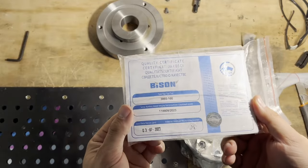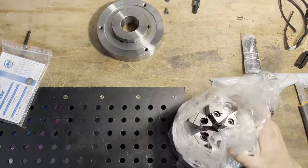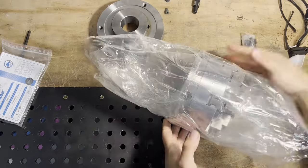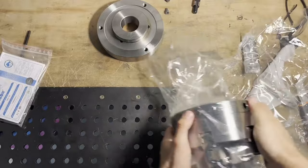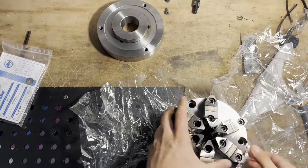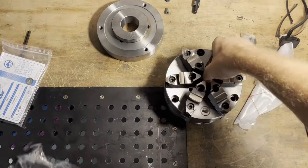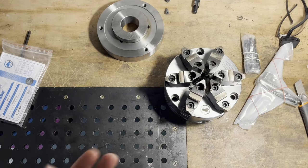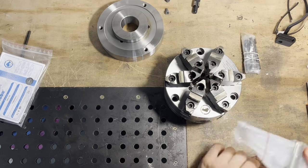A precision chuck, especially from a brand like Bison, is not something very affordable for a home hobby shop. But fortunately, my passion for Wyler machines has paid off. One of its bigger brothers, a Wyler E50 series, has found its way into one of my friend's shop. The knowledge I gained from rebuilding my own machine proved invaluable in retrofitting his machine, so this chuck was the reward for reviving that machine.